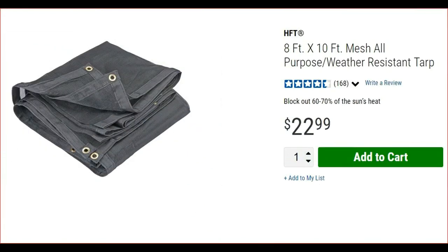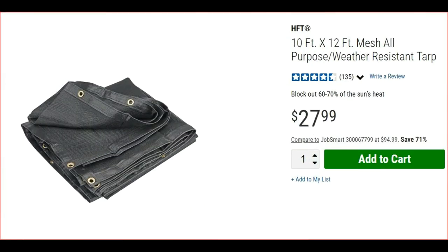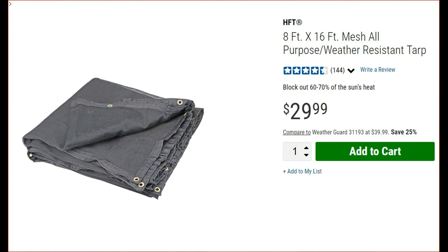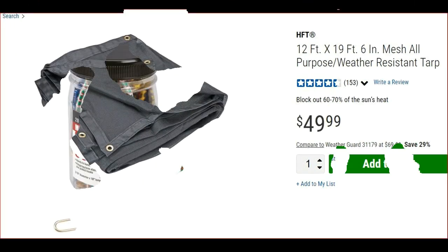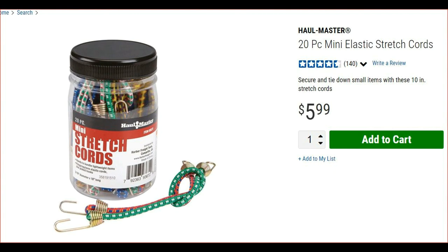It comes in different sizes: 8x10, 10x12, 8x16, and finally 12x19. Before you leave the store, head on over to the bungee cord aisle — Harbor Freight doesn't call them bungee cords, they call them elastic stretch cords. Anyway, this 20-piece mini elastic stretch cord kit comes in handy for hanging the tarp.